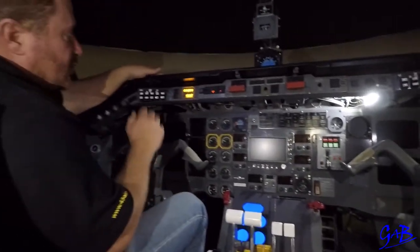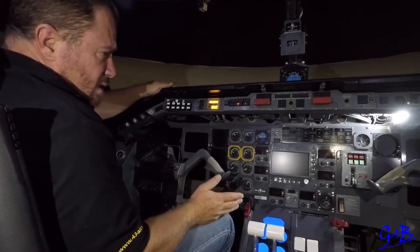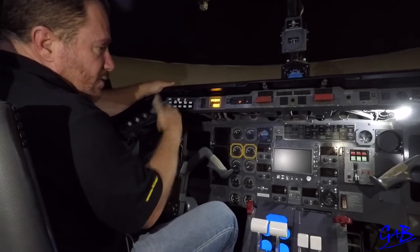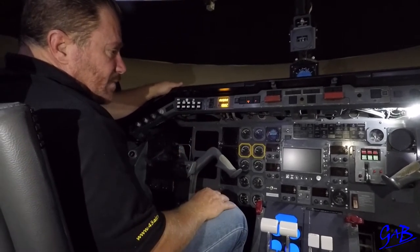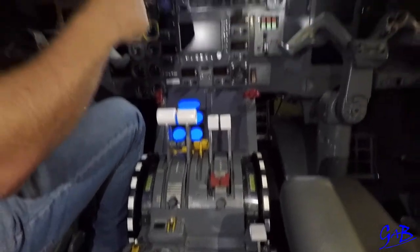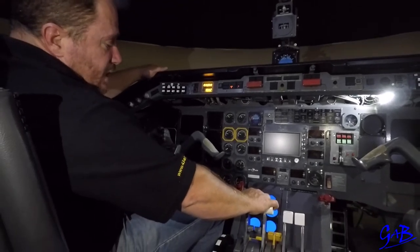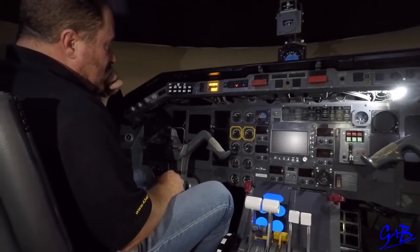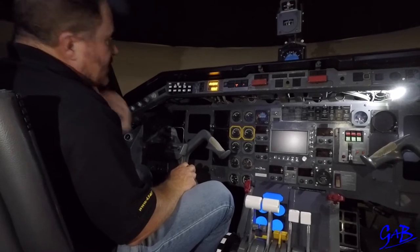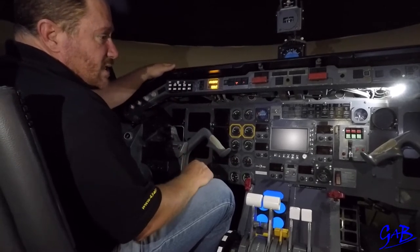At positive climb, pilot monitoring says positive climb, pilot flying says gear up, pilot monitoring raises the gear. Climb to 400 feet. Griffin SOP: heading, alt select, climb at 400 feet. Sara SOP: heading, alt select, then accelerate to V2 plus 20. At V2 plus 20, pilot monitoring says V2 plus 20, pilot flying says flaps up, pilot monitoring raises the flaps. Once flaps are up, pilot monitoring says flaps zero and sets climb power.